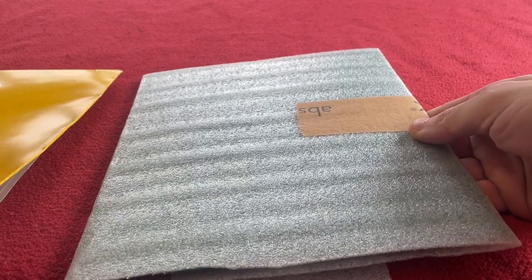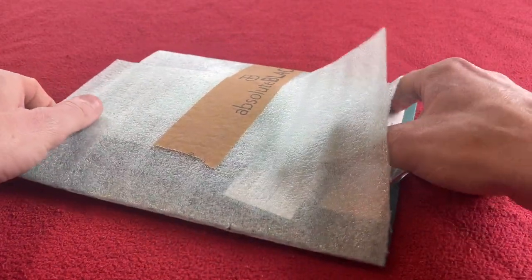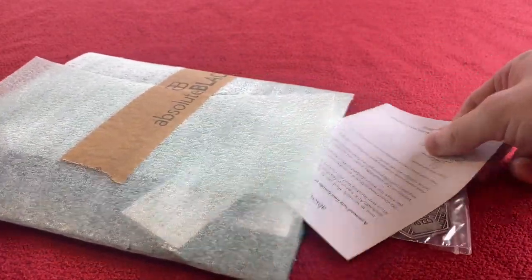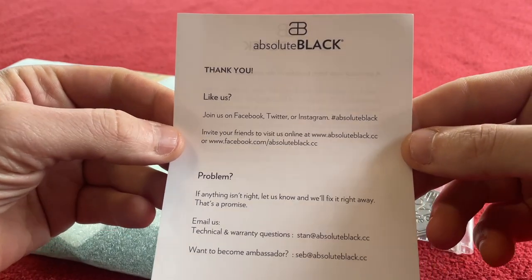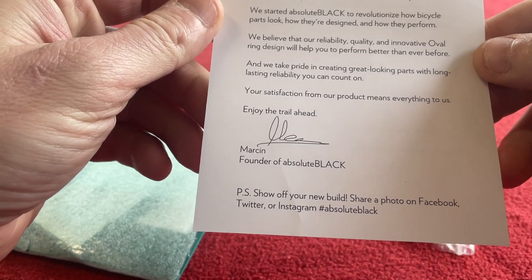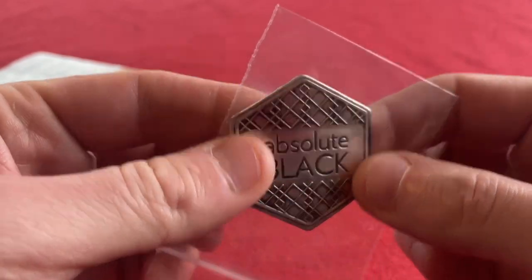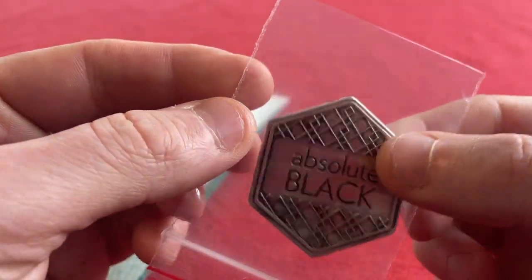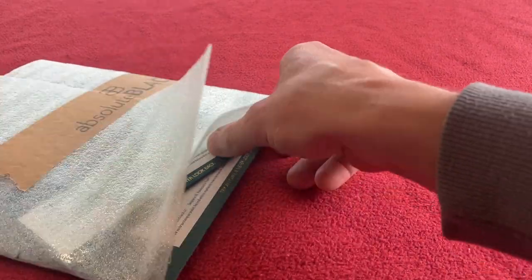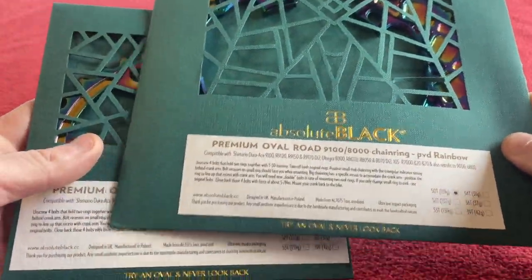We'll slide that straight out. Here is the package. Let's slide everything out of here. First out of the box we've got a thank you from Absolute Black — that's very kind. And a note from the founder of the company. We've got an Absolute Black metallic bendable sticker to put on your bike. And we've got the rings. We'll just discard that packaging.